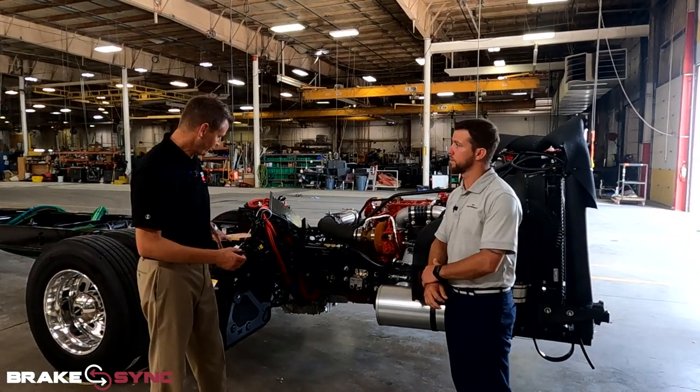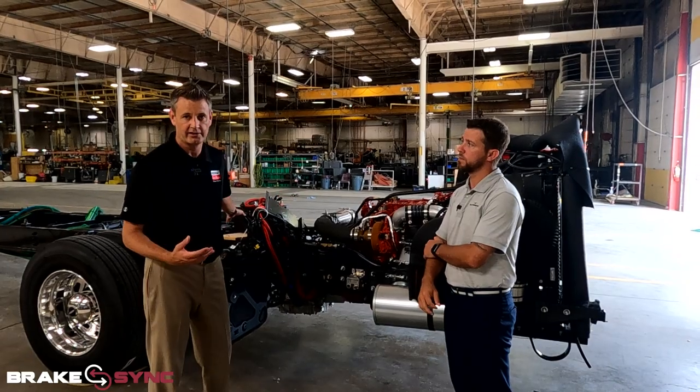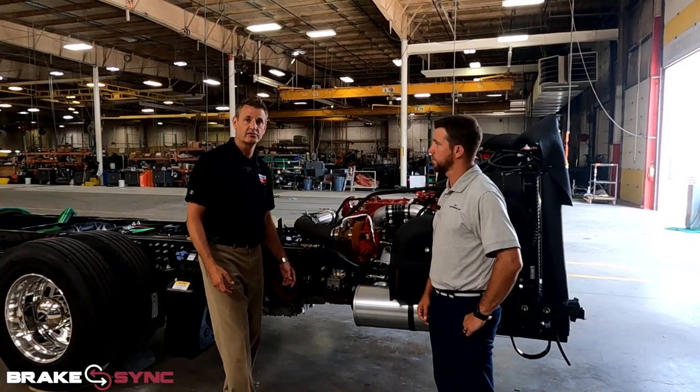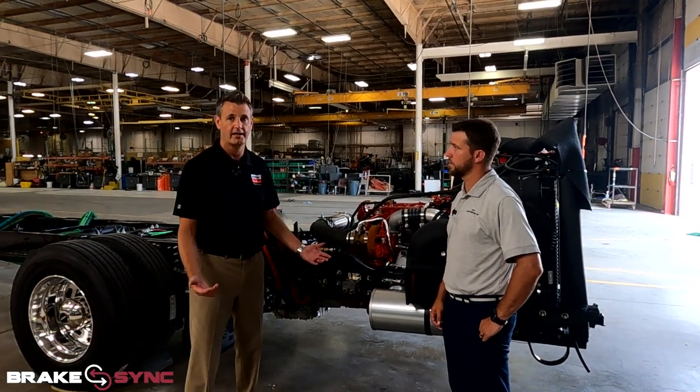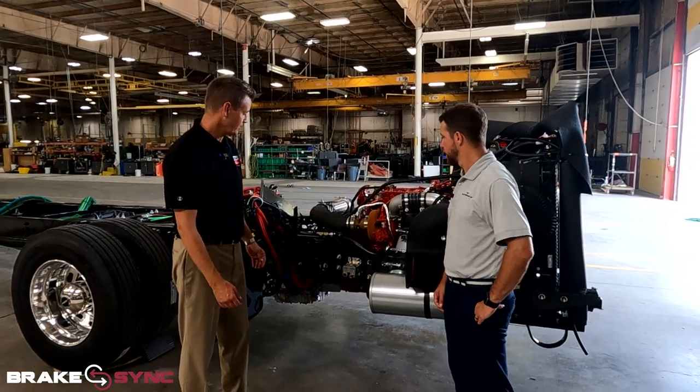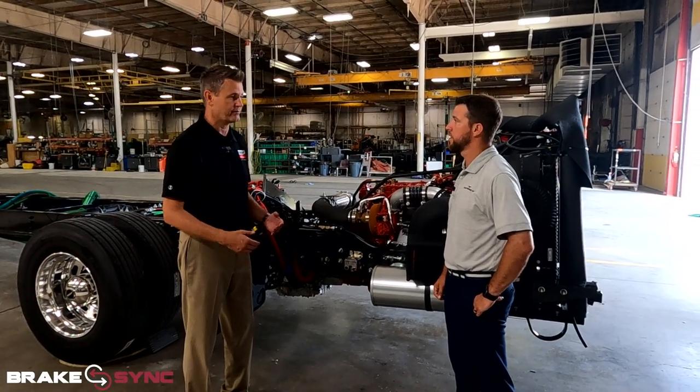Whenever you lose air in the coach, you're going to spring-apply the brakes, so you're going to be braking in your coach. And you have two and a half brake applications inside of this, so you could apply the brakes two and a half times. You still have brakes to your tow vehicle as well. It's very much set up for safety and was very well thought through.